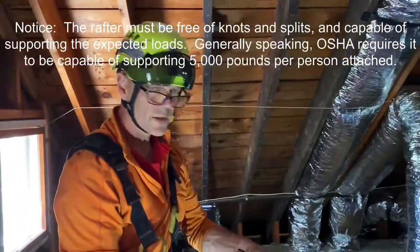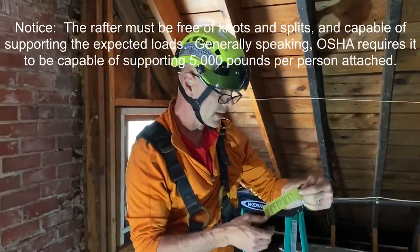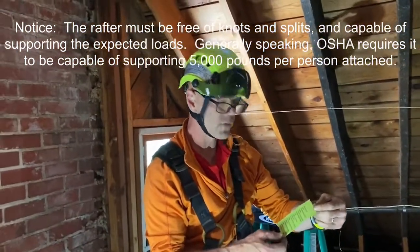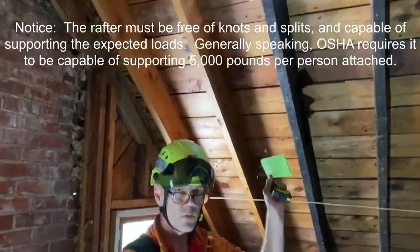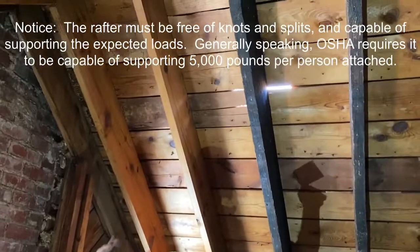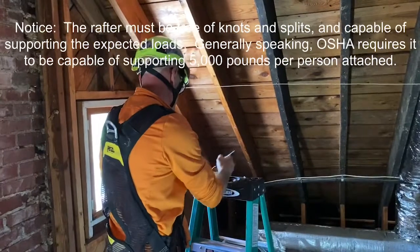On our checklist for installing the V5 Anchor, the first thing says: anchor location chosen for optimal worker safety. So we've got a rafter. We like that it was near the chimney — this will allow a quarter of this roof to be serviced well, so that's good.